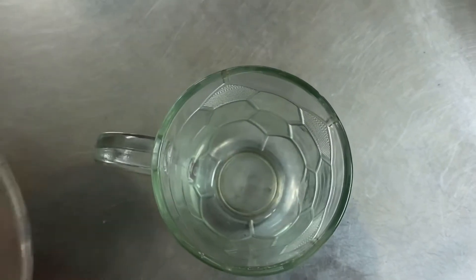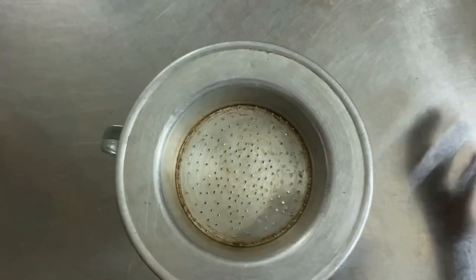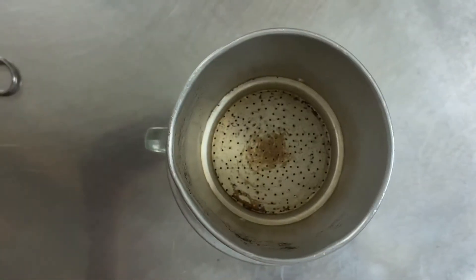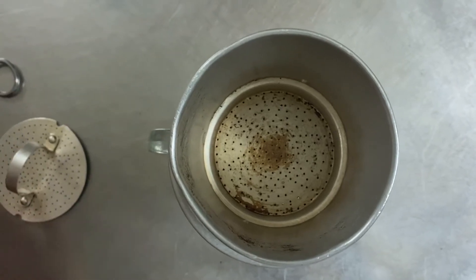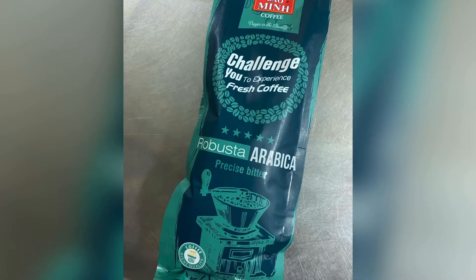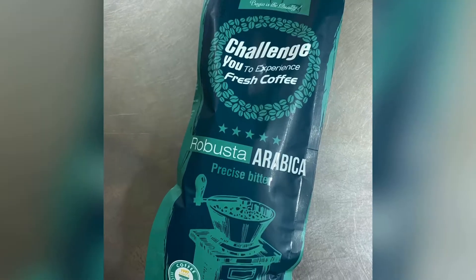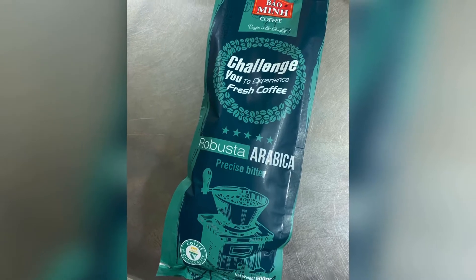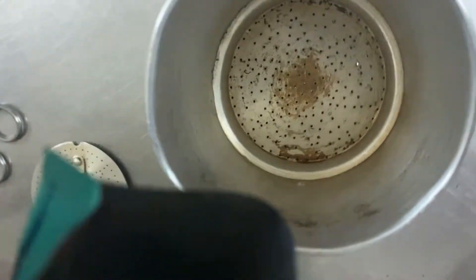Hello everybody, today I'll show you how to make coffee. First I need a filter to fill my coffee powder. I will use a coffee brand I just bought yesterday on my trip to the Mekong Delta of Vietnam. This brand name is Bảo Minh Coffee — it is different from Truong coffee.